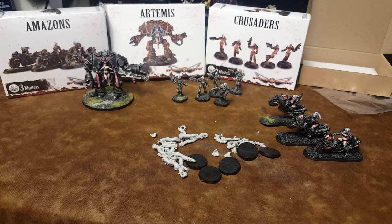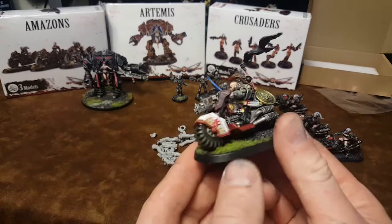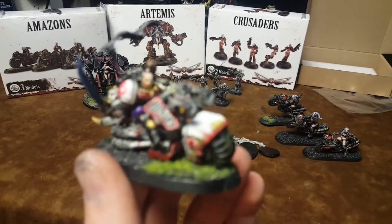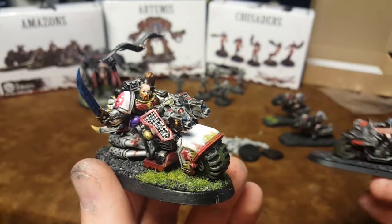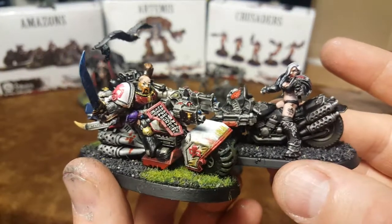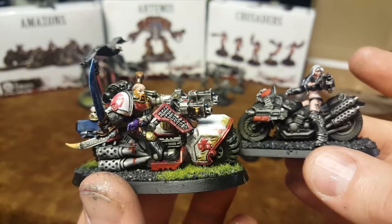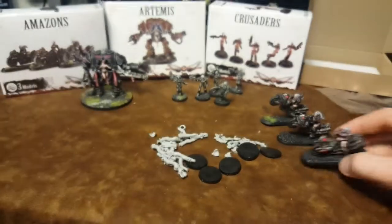Just to kind of compare, here's a Death Watch biker from Games Workshop. The ladies are going to be a little bit smaller, but they're still right about the right scale. They match up pretty well.